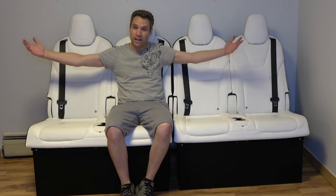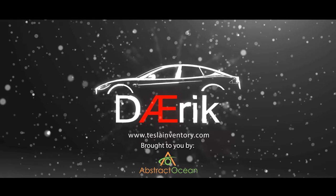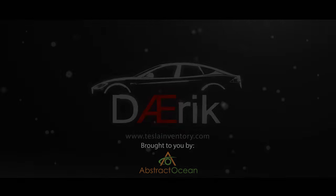There you have it. This is a Model X couch. So you probably saw the thumbnail, you saw the title, and you're asking yourself: why? I pose a question to you — why not?